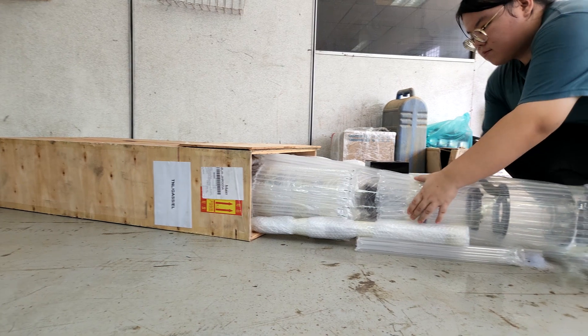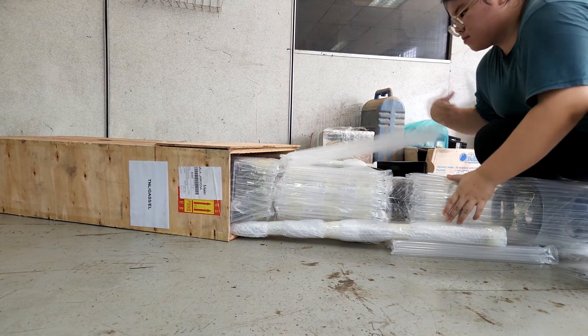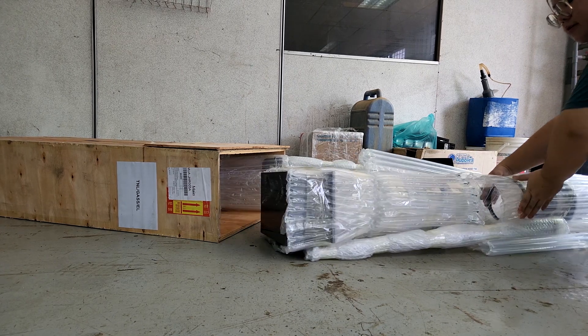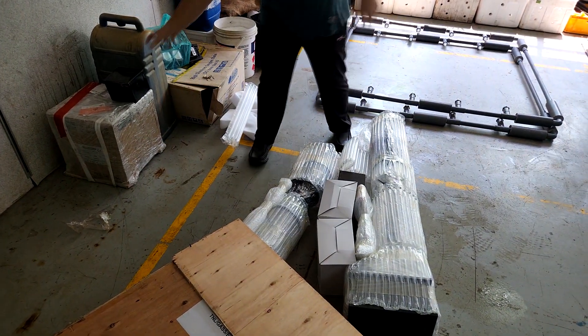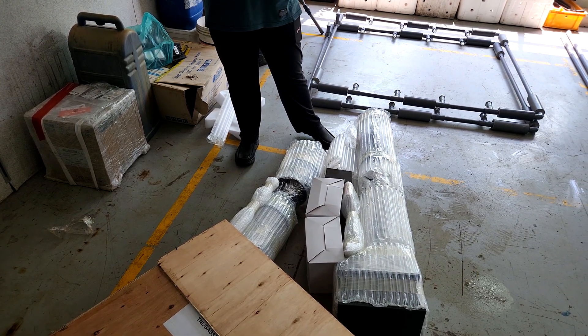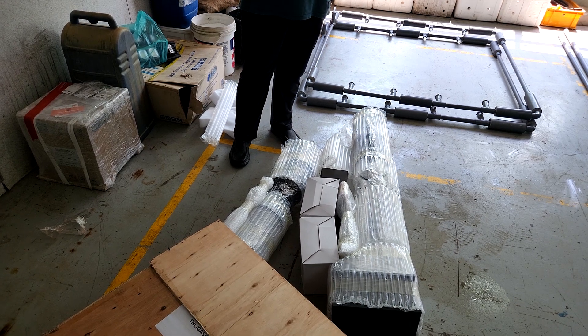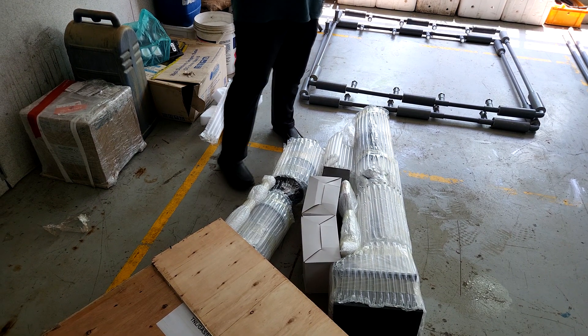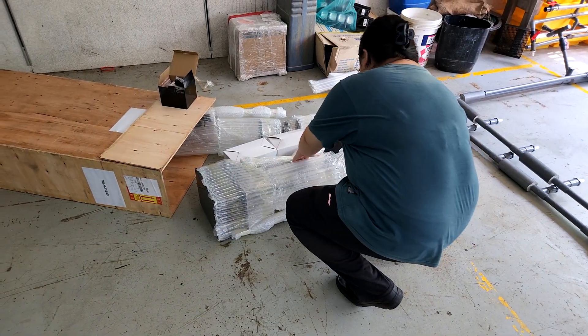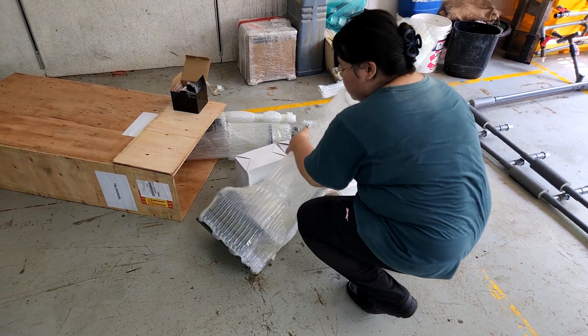So back to our main content for today. I'll be going through the unboxing process of our skimmers so you can actually see them. As we covered last week, our skimmers are made out of acrylic so they are quite fragile. It's very important for us to package them properly in order to prevent any cracking of the protein skimmers, and this ensures that you receive a good product on your site when you purchase.